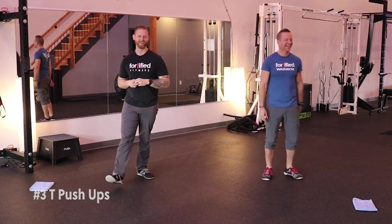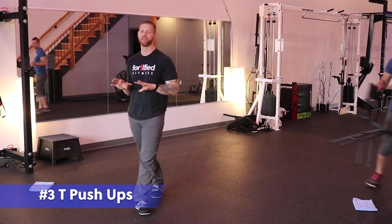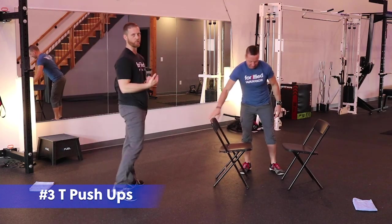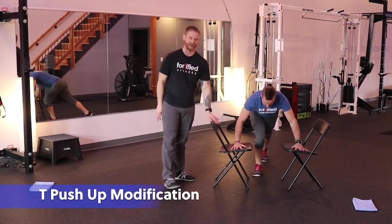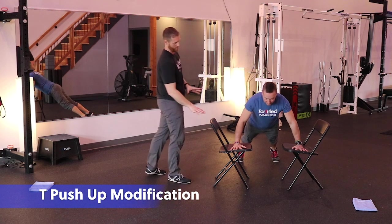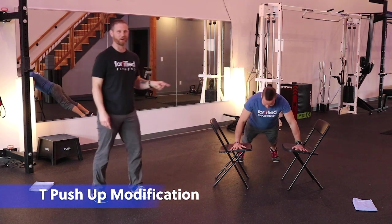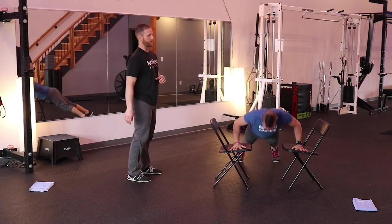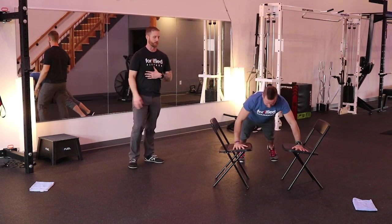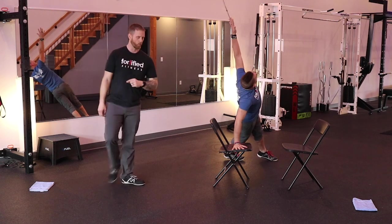T push-ups are next. We're going to use two chairs — I prefer you use chairs instead of going to your knees, but if it's still too difficult with the chairs, you will do the knee variation. These chairs are not very sturdy, so I prefer you get something more sturdy. He's going to go down into his push-up, come back up, turn and pivot on his feet, reaching up nice and high into a pretty T position, and then back down, coming up on the other side with that T position.